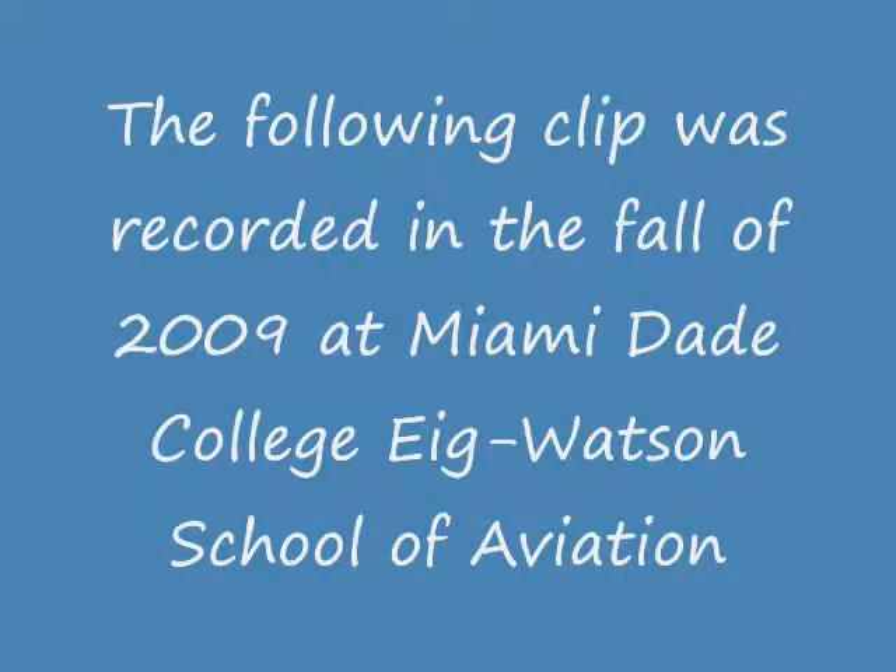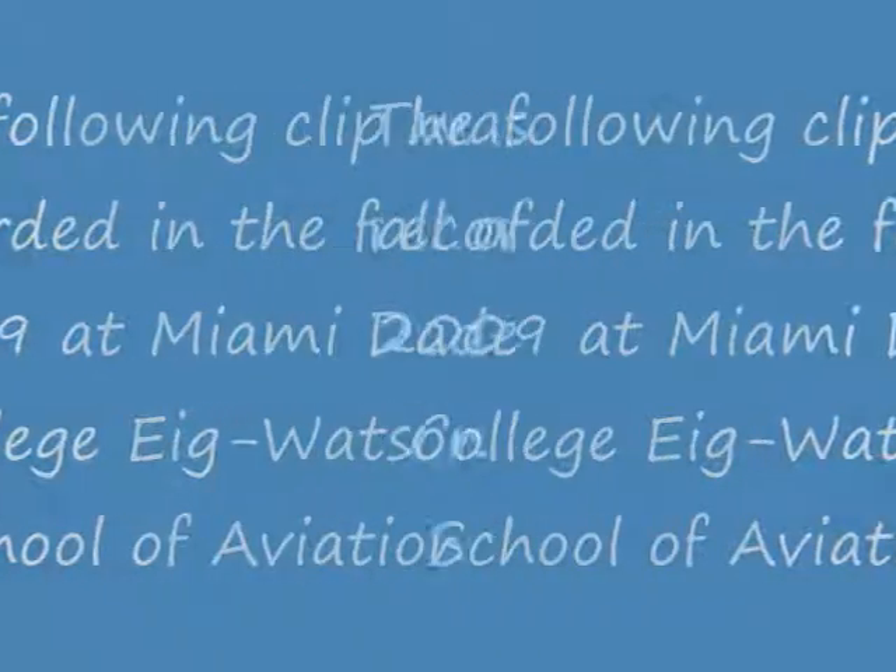The following clip was recorded in the fall of 2009 at Miami Dade College, Watson School of Aviation. This is called a System Simulator — 727 Hydraulics.